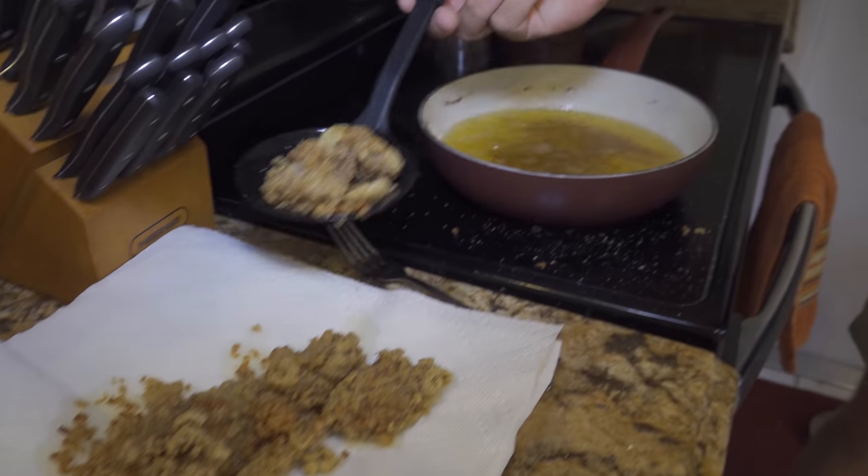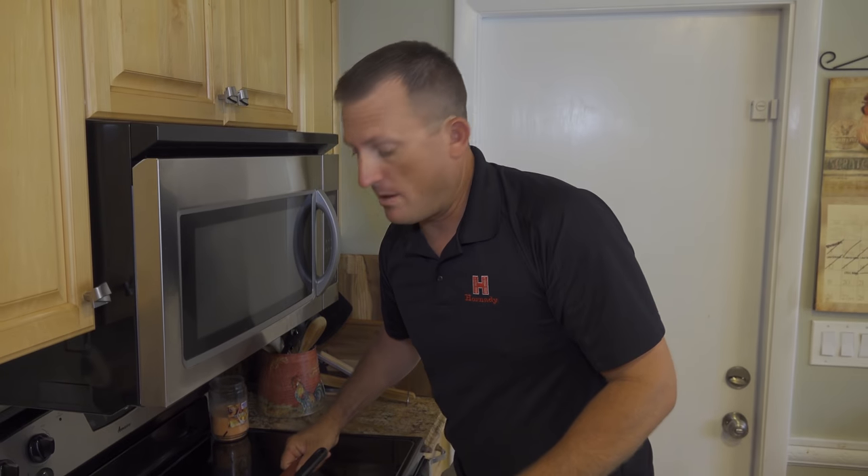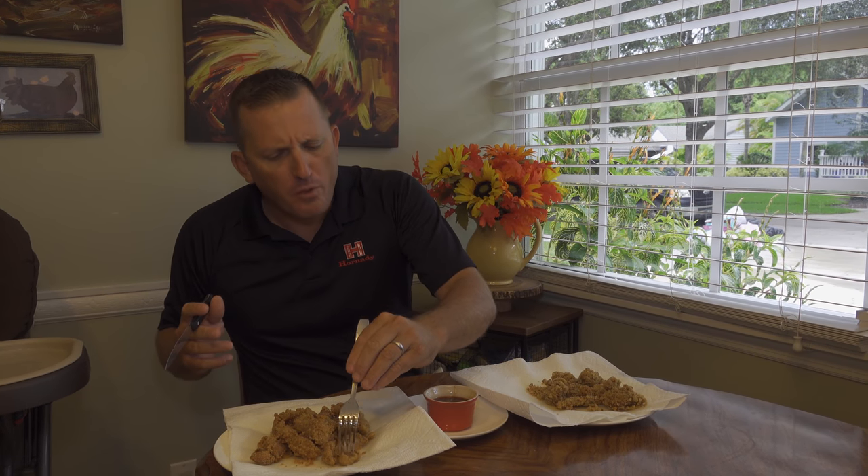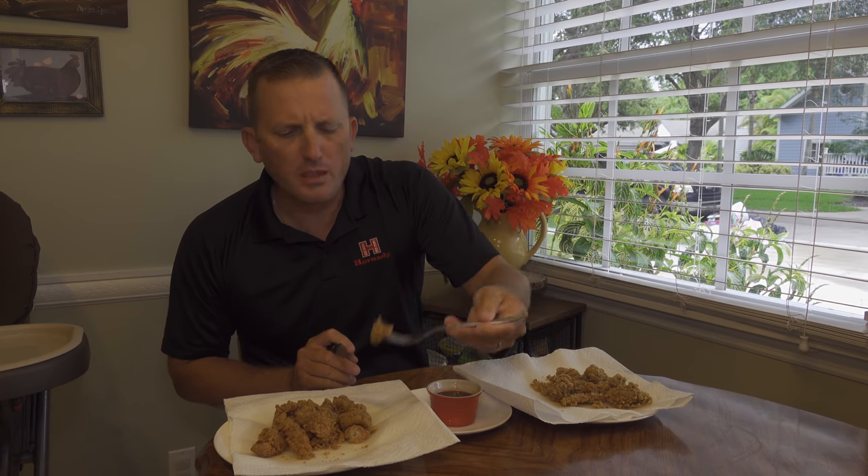I'm famous for burning my mouth, so I'm going to give this just a couple minutes to cool down, then we're going to taste it. Let's take a taste test — that's a little sweet chili sauce. Amazing flavor, a little chewy but not too bad. Let's taste a piece without the chili sauce. Perfect amount of crunch — I actually like that it's a little chewy.